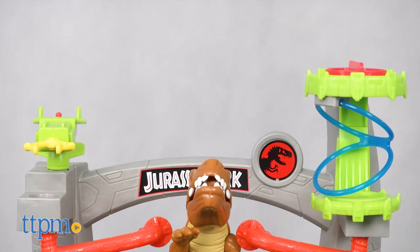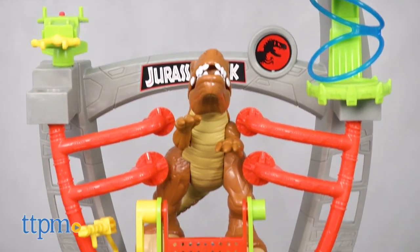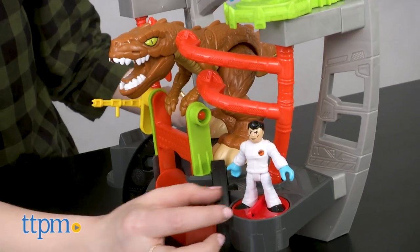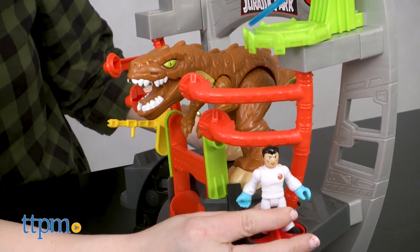Made for preschoolers, this Jurassic World-fueled dino playset is full of powerpads that kids can use their hands or the included Dr. Wu Imaginext figure to operate.